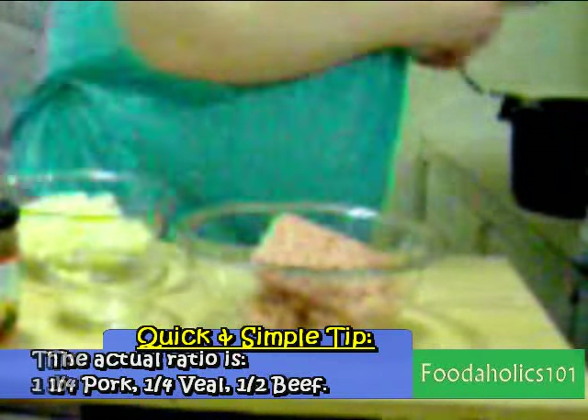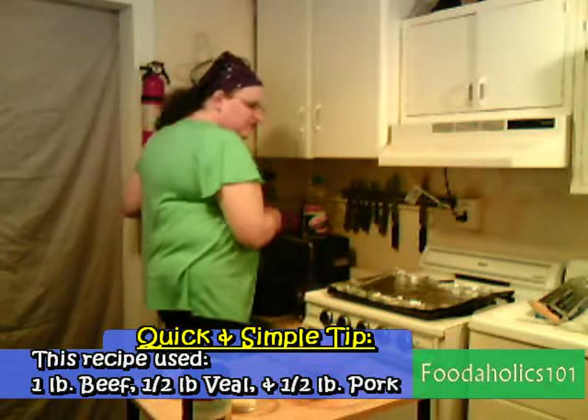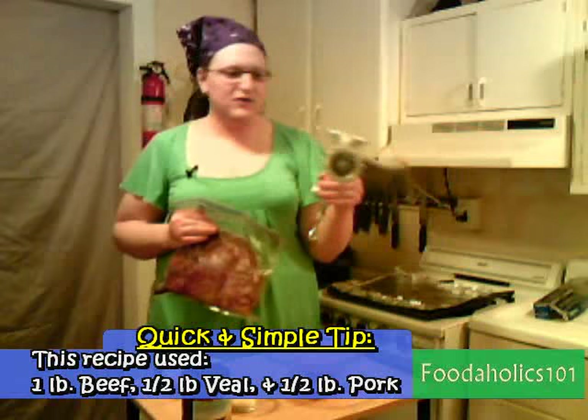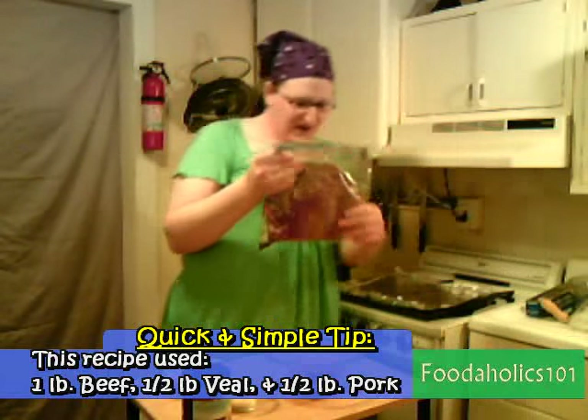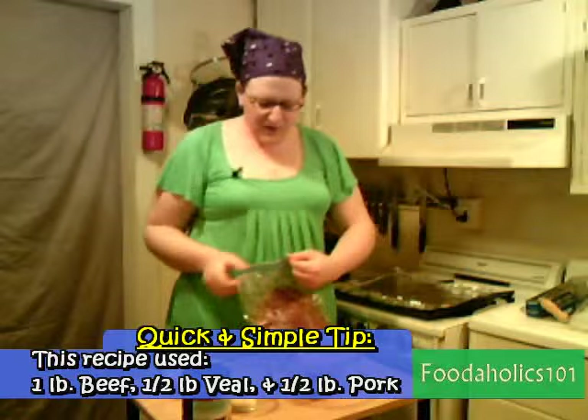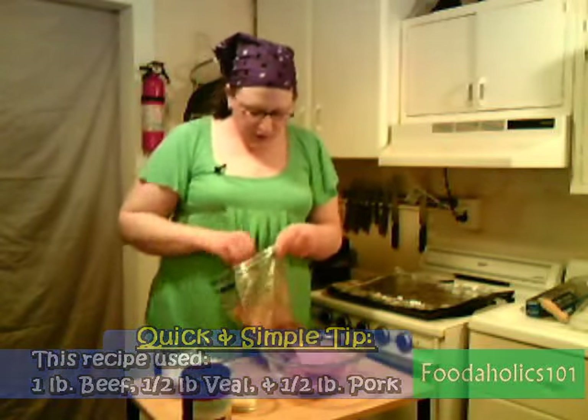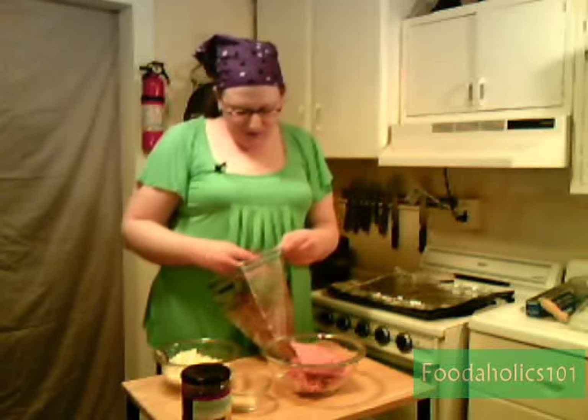So I'm going to take the veal, pop that in there. I use my brand new handy dandy hand grinder and ground up some steak — ground up a nice chuck roast a couple days ago — so I'm going to take some of this and pop that in there.